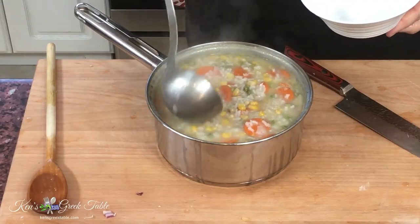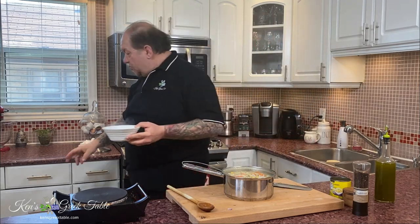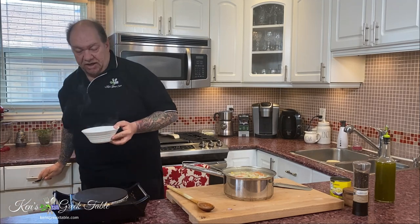Look at this — thick, hearty, really delicious. The zest cooked into the soup, and the lemon added at the very end was absolutely the kicker that brings the soup over the top.